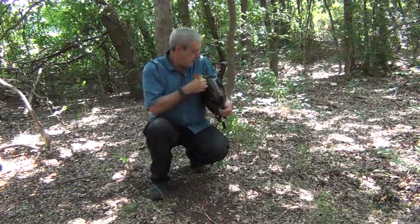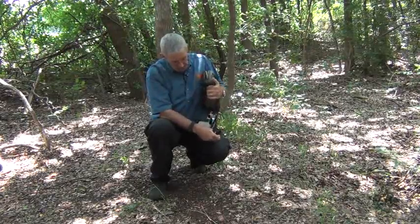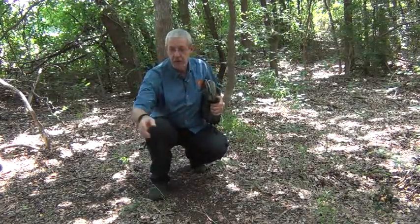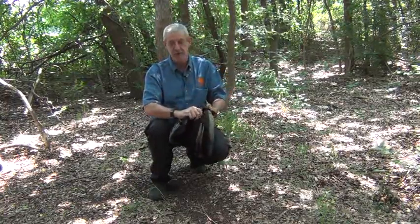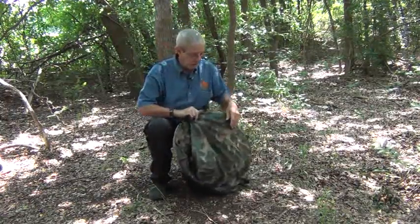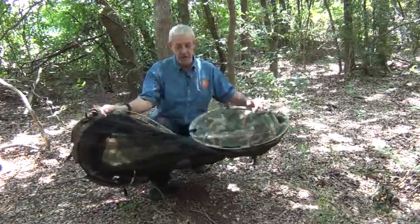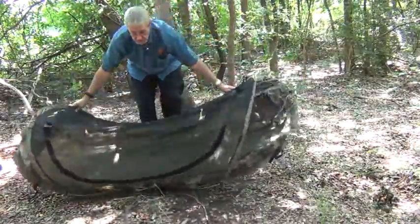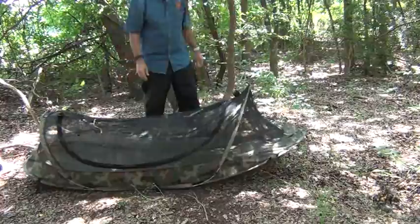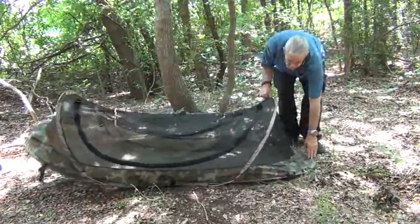I've got to find the buckle — oh, there's no buckle on this one, that's right. Then you take the strap off and throw it aside. You've got to be real careful when opening this thing because, as you see, it's under great tension.